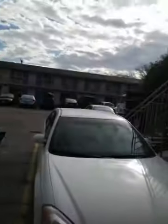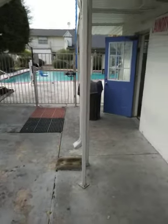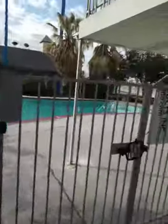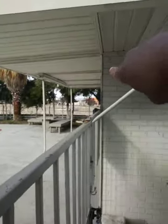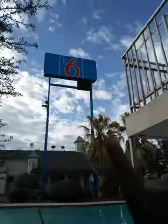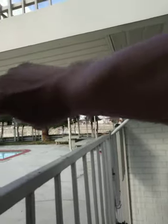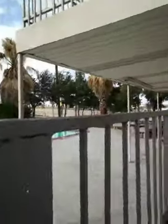This is the Motel 6, across the street — I'm going to make another video later. Across the street is Le Grand Plasma Mall here in Fort Worth, Texas. I'm right by the pool here — I'll put this on my YouTube video. I'm in room 150 by the pool.